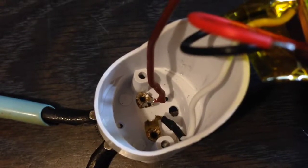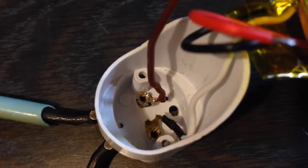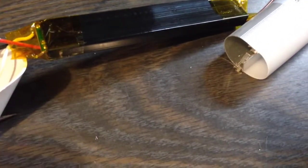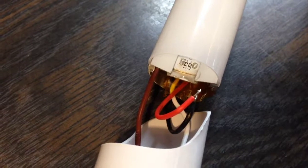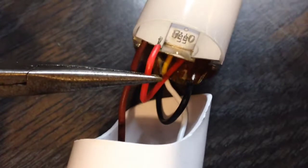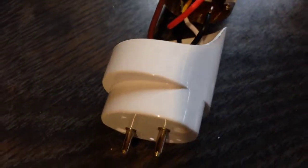I just soldered the hot wire onto the other leg, and now I will shove the wire and power supply back into the LED tube housing and re-solder the red and black wires onto the LED strip that's inside the tube. I slid it all back inside and now I am going to re-solder these wires back on here, and then screw this end cap back on.